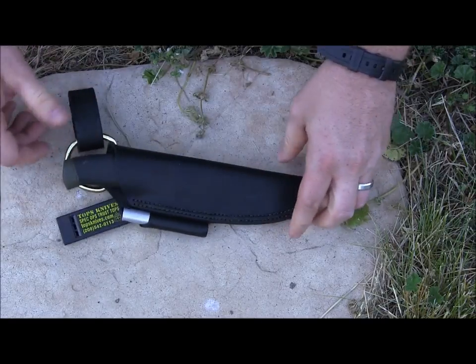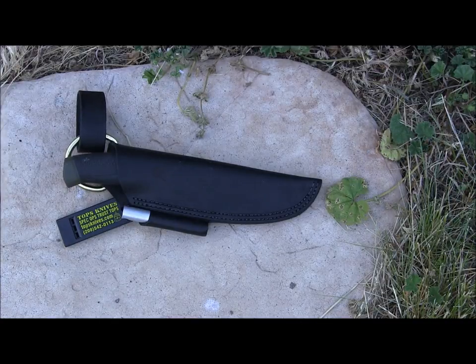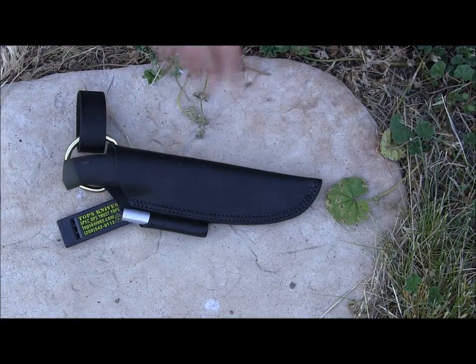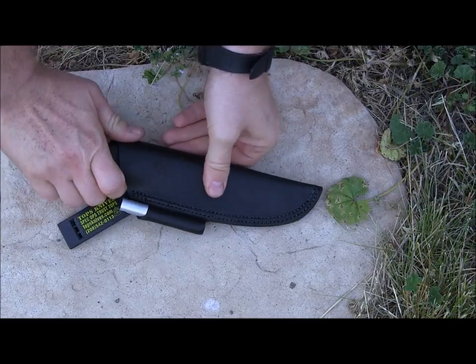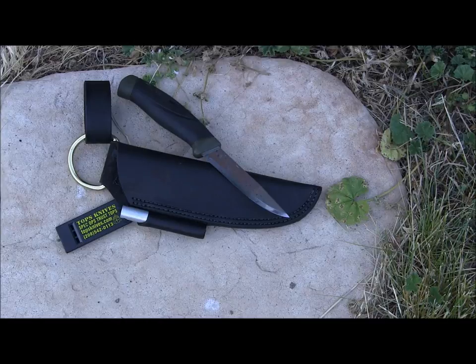Those accessories alone TOPS sells for about $12. The leather sheath on their website is $40, so I believe the street value will probably be right around $30. You could buy this sheath one time and it'll probably last your entire life, then just swap out your Moras. You could buy about 10 Moras for the price of some of the TOPS knives that would fit in here.